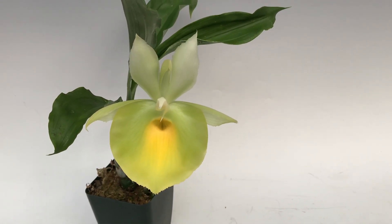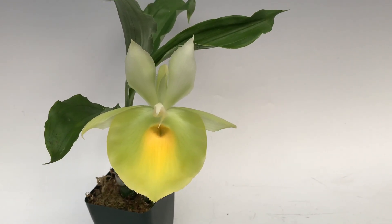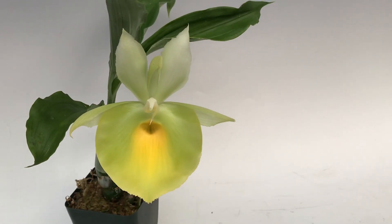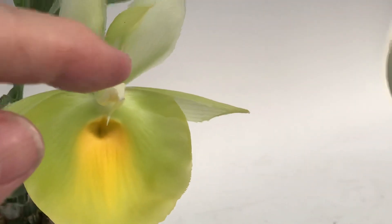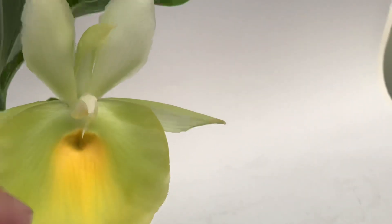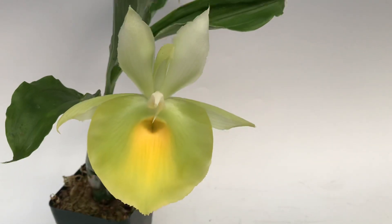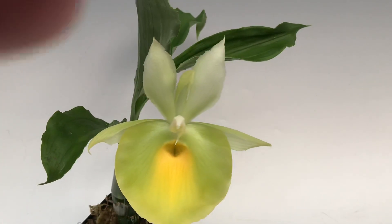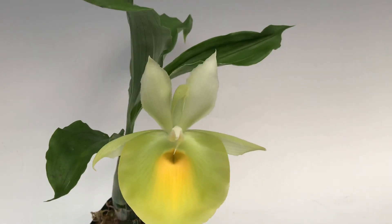This is Catacenum Piliatum, which is native to Venezuela. The name Piliatum comes from the Latin word Piliatus, which refers to this cap-like structure over the lip. And it is a huge flower, being five inches across.